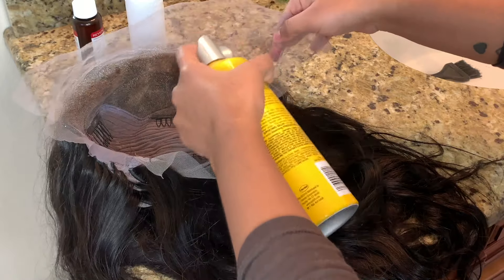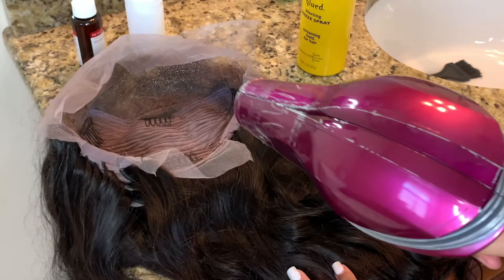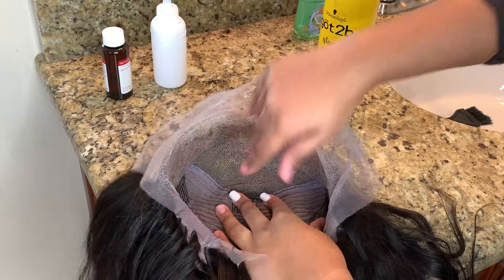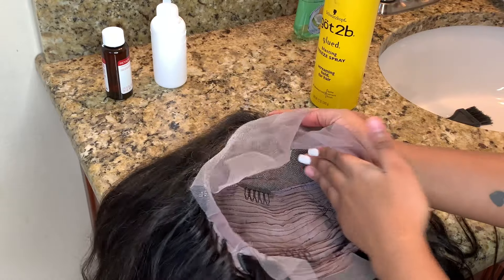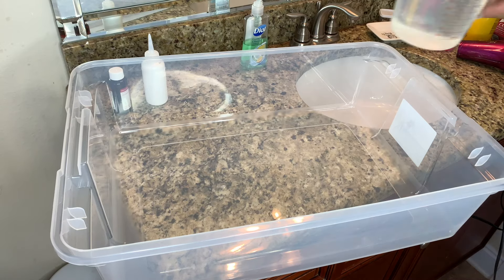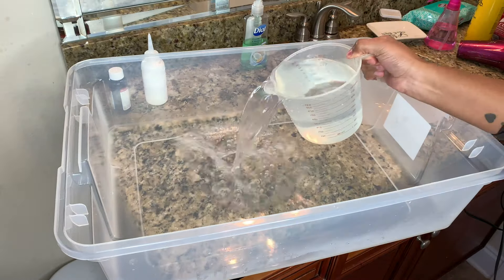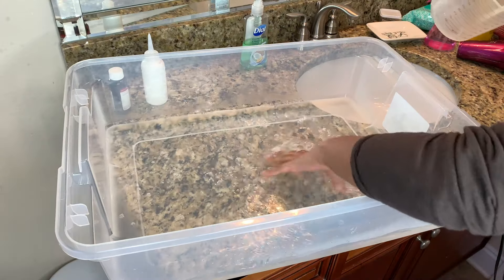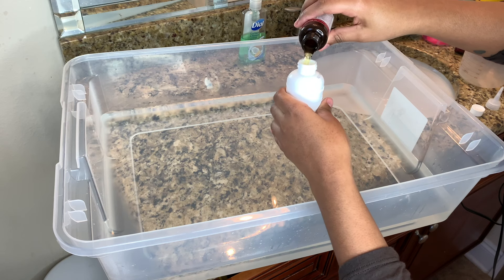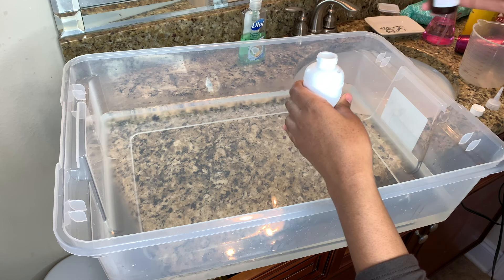I'm just pressing on it to make sure it's super hard and sealed. For the watercolor today I'm going to be using this 28-quart under-bed storage box that I got from Walmart, and a cup measuring four cups. I ended up doing six of those — so 24 cups of water. Preferably use hot water, but I used water straight from my faucet. Now I'm just pouring the Color Silk developer in.